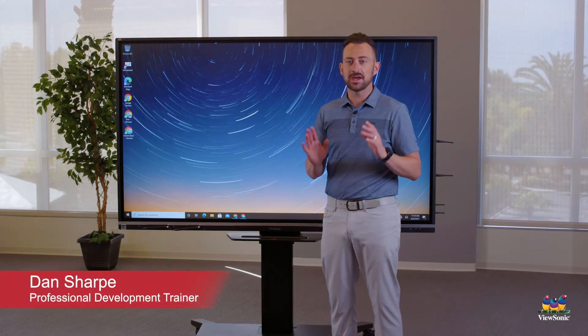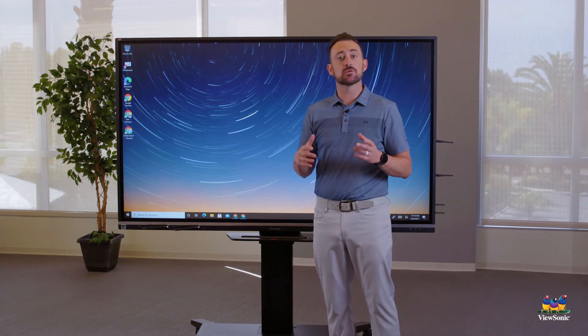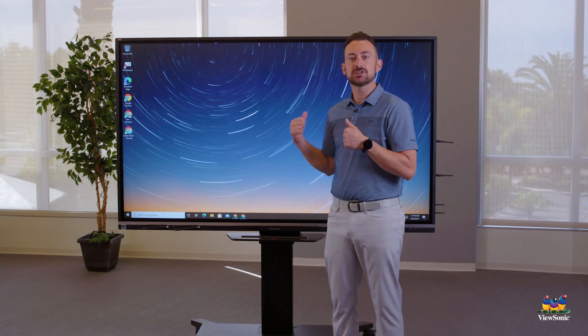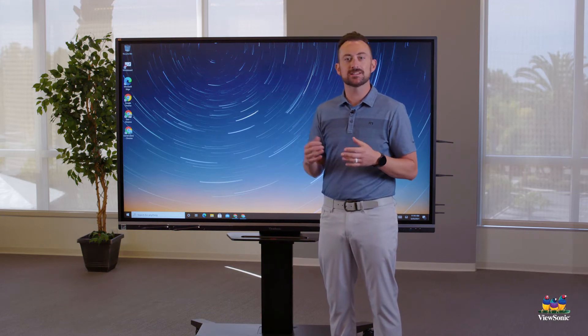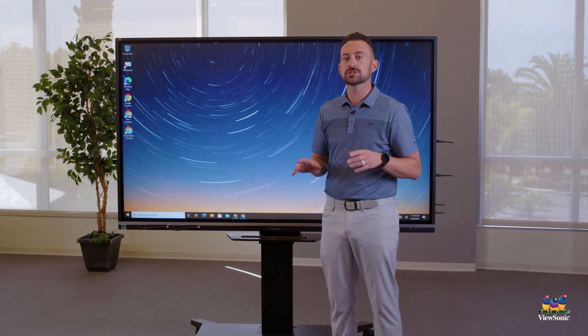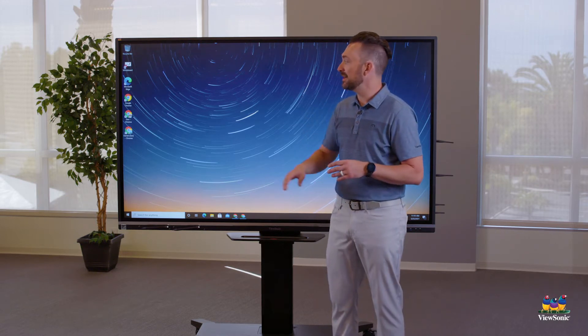Now that we know how to turn it on, let's get into something more instructional. We can use this as a projector to show content, but let's take it to the next level. We're going to start with a program called MyViewBoard Whiteboard.